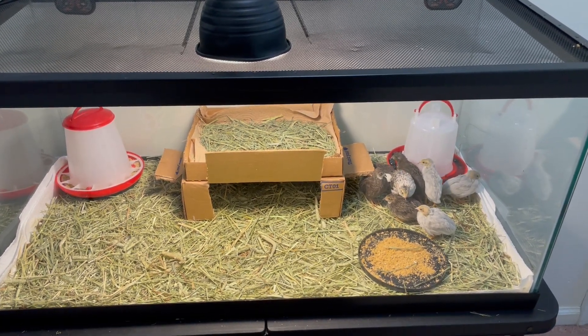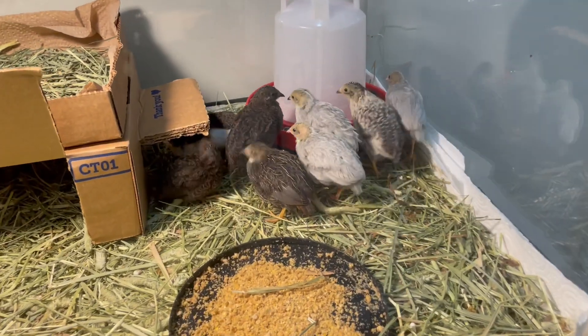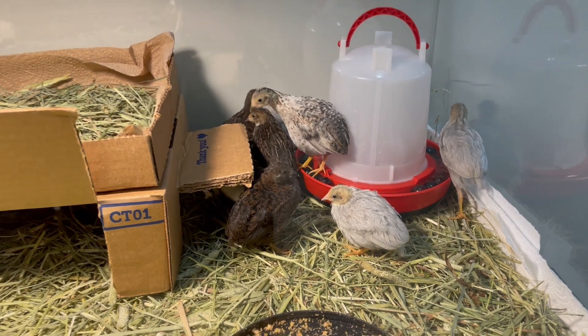Here are our Chinese quail — put the camera up closer so you can see them. They're just going to grow a little bit more; they're getting some feathers in on the head.